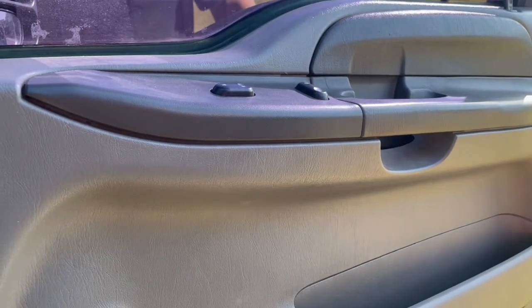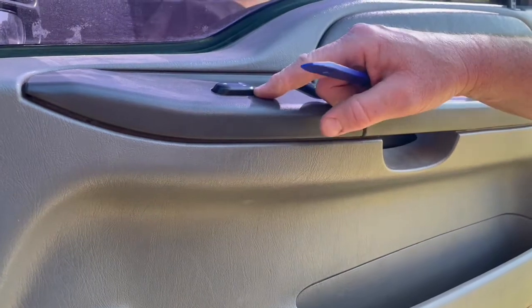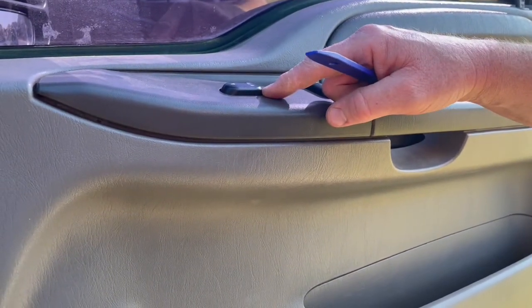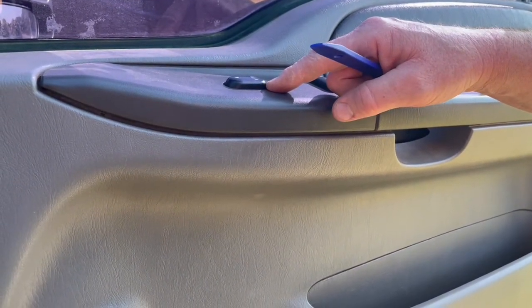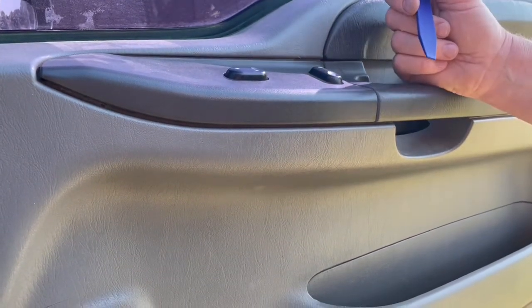Welcome to Alley 55 Customs. Today I'm going to show you how to change out a window switch. This is a 2003 Ford F350. It will be the same for the 350s, the 250s, and the Ford Excursions from 2000 to 2005.